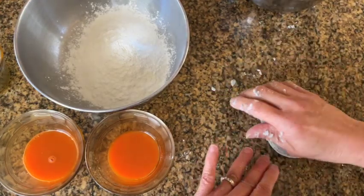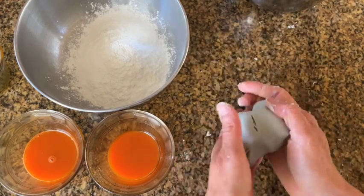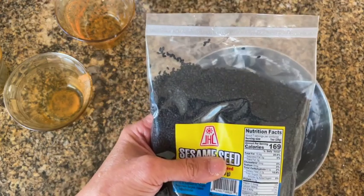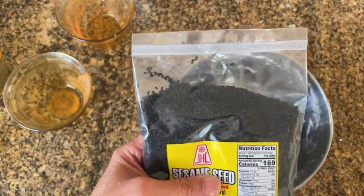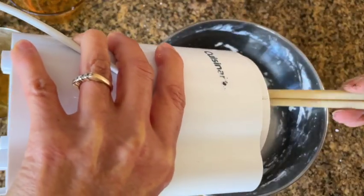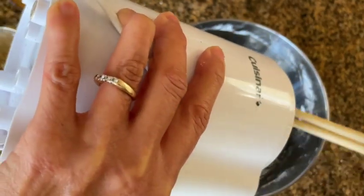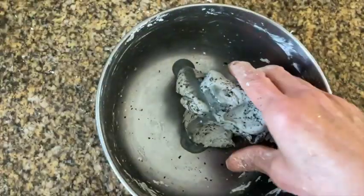You will never be able to attain a truly black color — more like a gray color — due to the fact that you are adding a lot of glutinous rice flour. If you are specifically making a black dough and the black sesame drink is not giving enough color, grind up some more black sesame seeds in a coffee grinder.